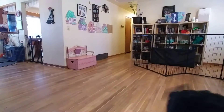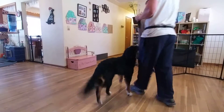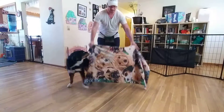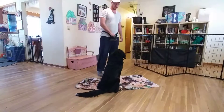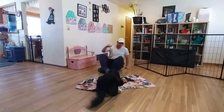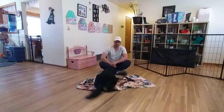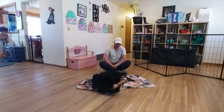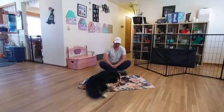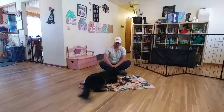I want to cover what we've gone over with Miss Piper. She'll have the same skills in her toolbox as Mr. Wrigley. This first exercise is relax on a mat. What we want from our little cutie here is that she continues to go to increasingly relaxed body postures. This will really help her to relax when we've got big emotions, a lot of anxiety or excitement, or anything going on that might get us stressed out.